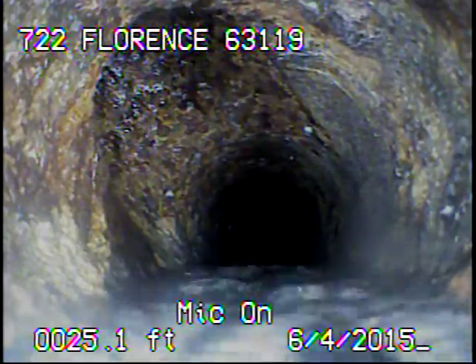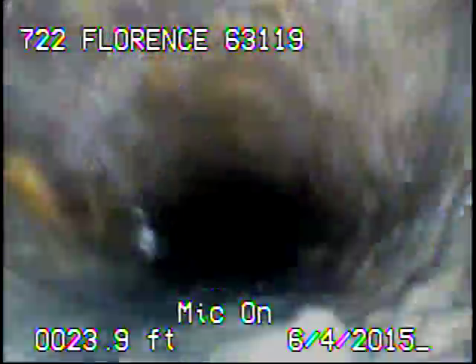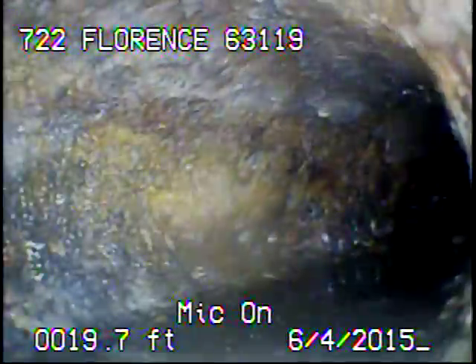I'll go ahead and record as I come back. Right here we're coming up to the connection for the stack.